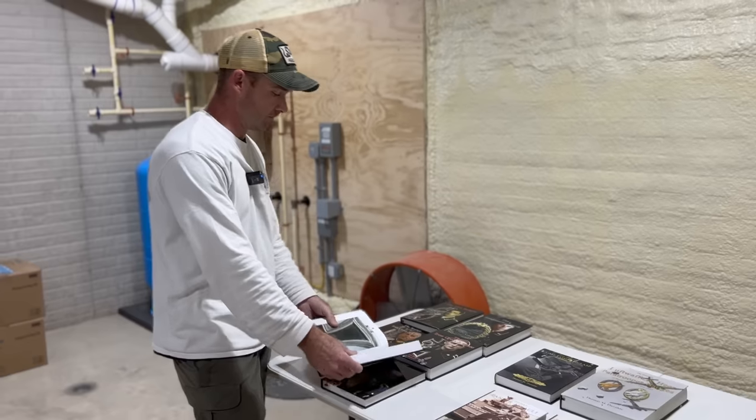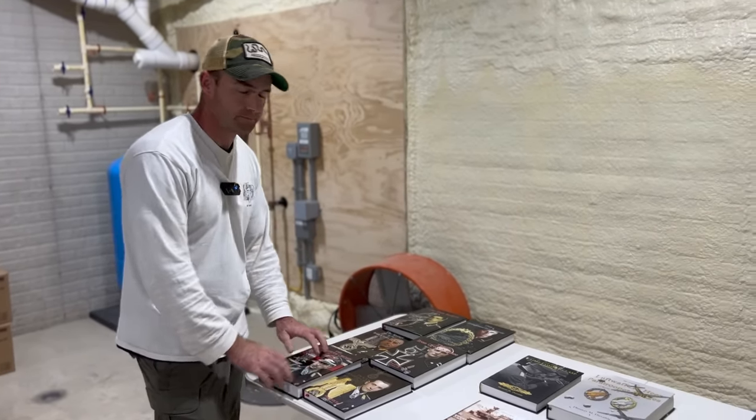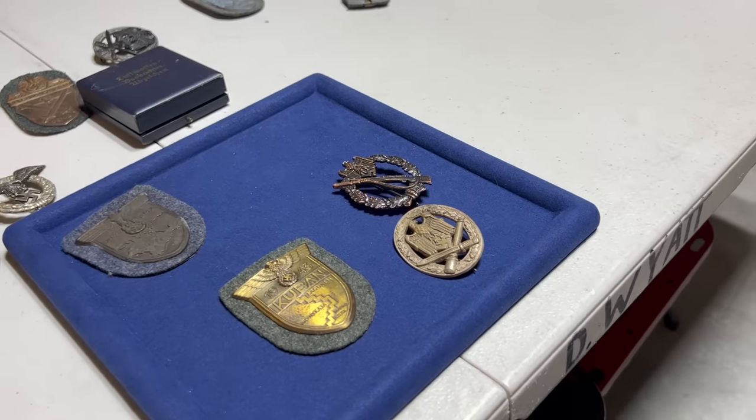Knowing those timelines helps piece things together on certain items. For example, Junker's factory was bombed in late 1944, so the dies were destroyed — we know they weren't making anything else after that. Dietrich explains a lot of that in his books.